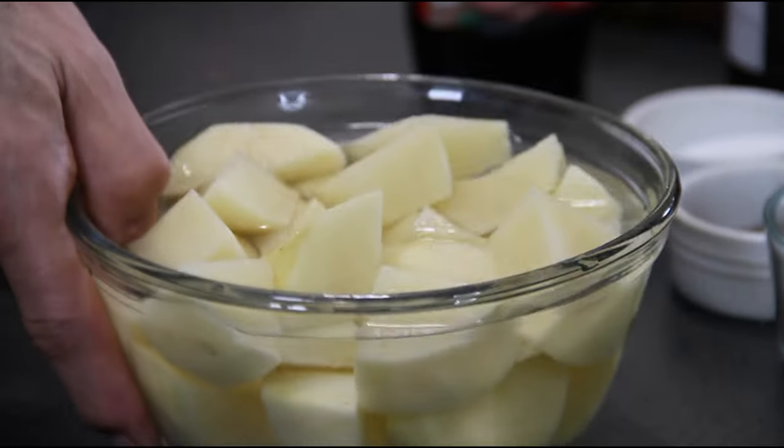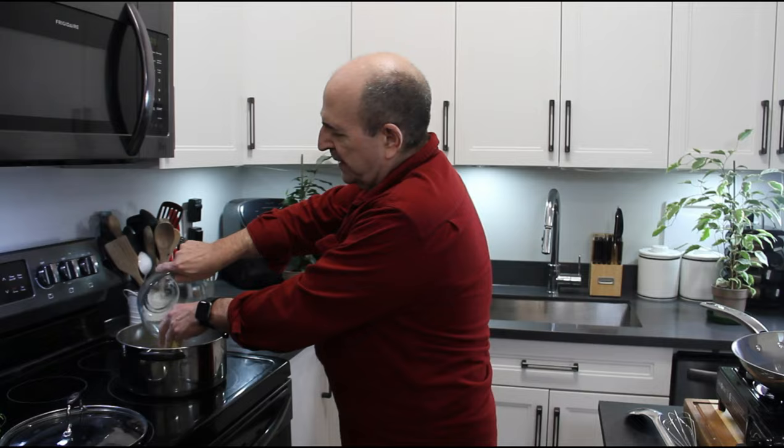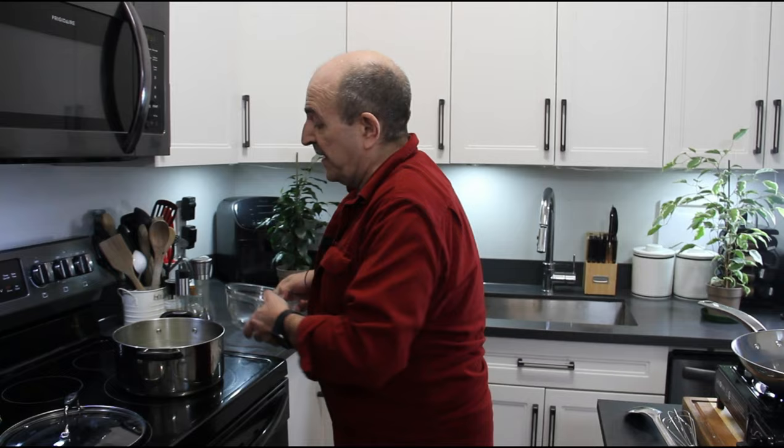Let's start by boiling up our potatoes. I'm just going to add these to a pot of water — just a couple of white potatoes. Let them cubed up fairly small. The smaller you cube them, the faster they boil. Just let these boil away for about 12 or 15 minutes.